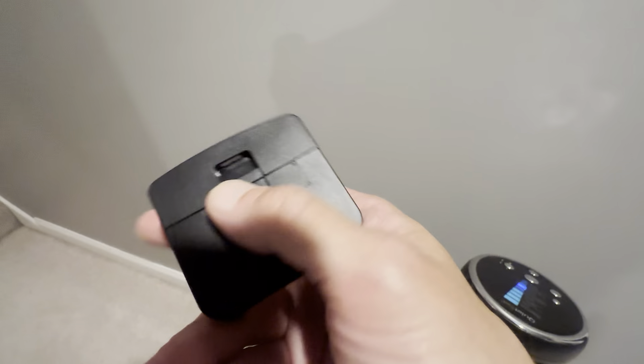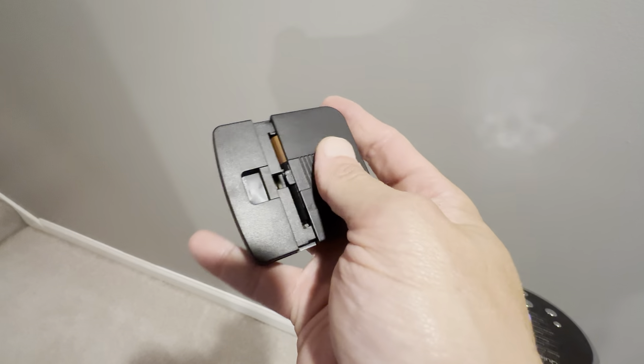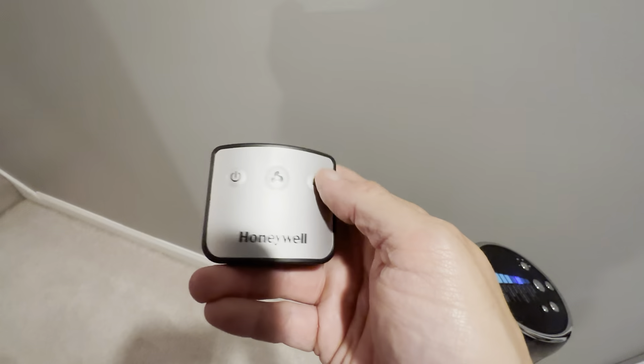It does take batteries — two AA batteries. I always switch to Duracell batteries for longevity reasons. But it's a nice remote control.